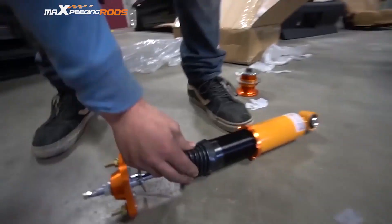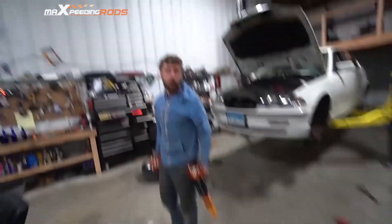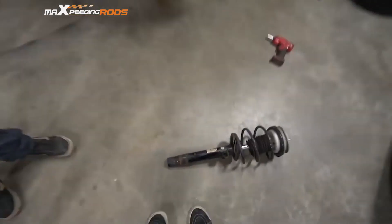Let's see — nice dust boots. These are rubbery and not like the hard plastic that you get on AutoZone struts. And this thing was stupid easy.